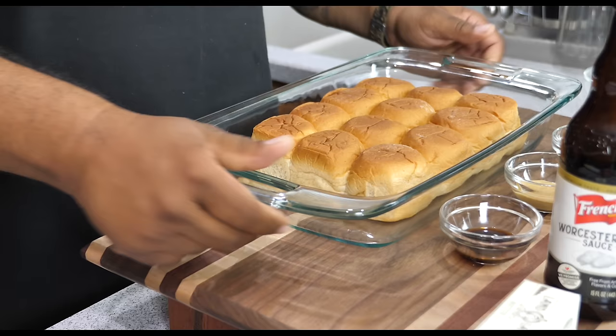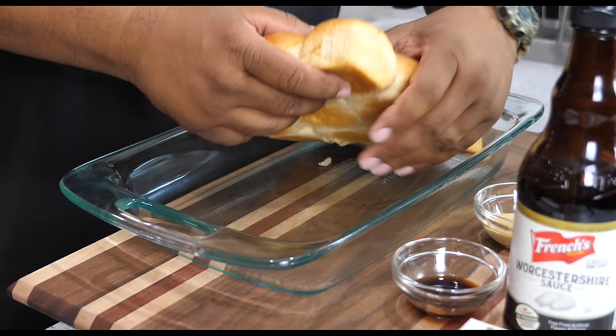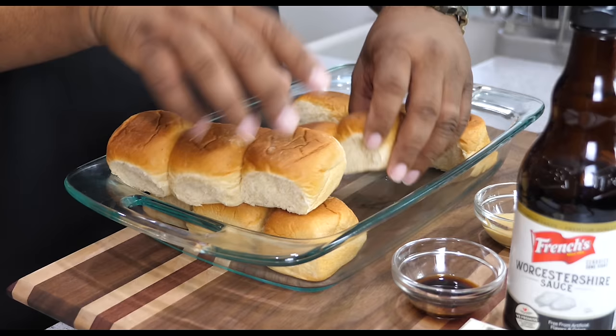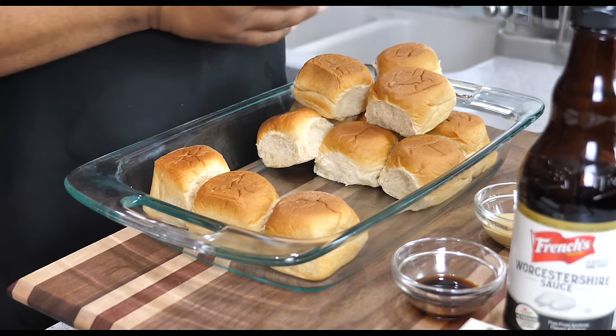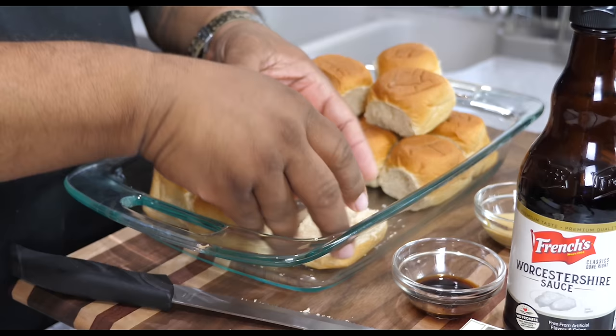We're going to grab our buns. I heard the stove signal — that tells me the preheat is good. I'm going to use this bread knife, go ahead and separate the tops from the bottoms. Okay, we got them separated. Now I'll cut them like this and start putting the bottoms in the pan, leaving the tops off to the side.